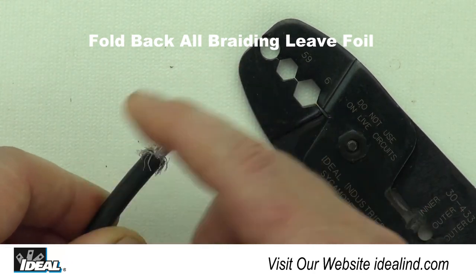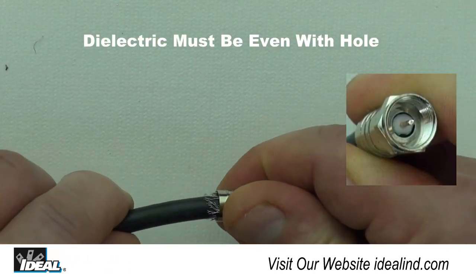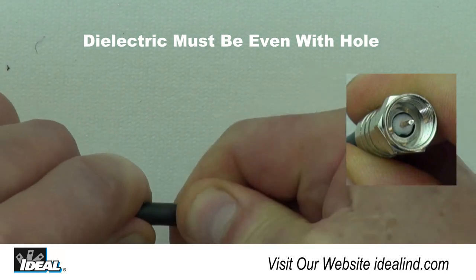Once the cable is stripped properly, fold back the braiding and insert the cable into an RG-6 F crimp-on connector until the white dielectric is even with the hole in the bottom of the nut.